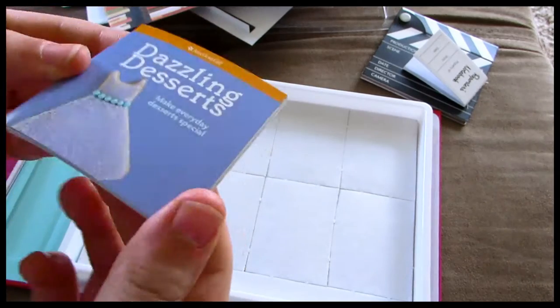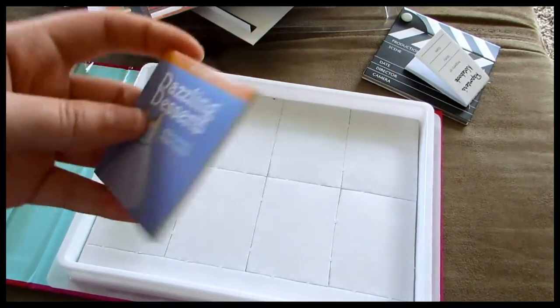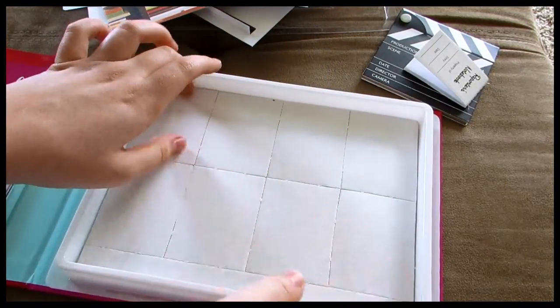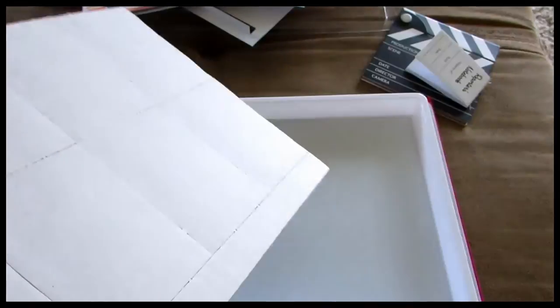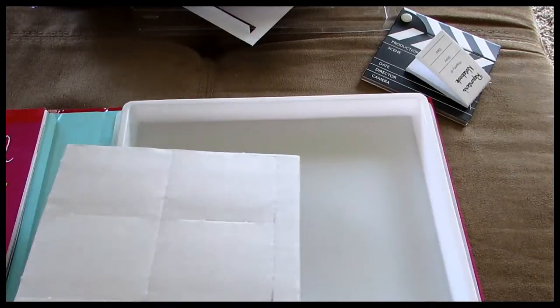And then there's a little doll-sized book that says Dazzling Desserts: Make Everyday Desserts Special, and it says American Girl on it. It's plain on the back except for a little bunny in the corner. It actually has stuff inside it — if you had a magnifying glass, I'm sure you could actually make the stuff in the book. And on the bottom, these are just little cardboard squares to make doll-sized books that you can put your book covers on. There are eight little rectangles.